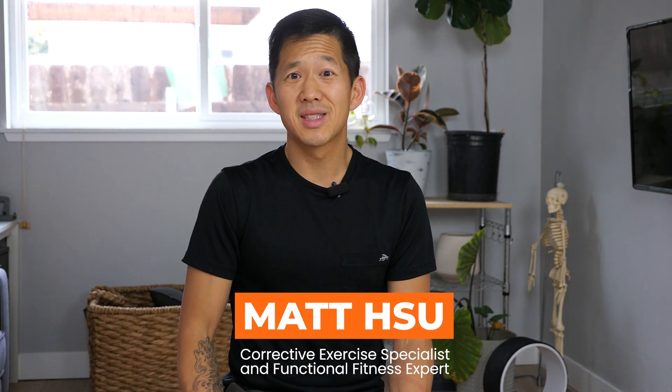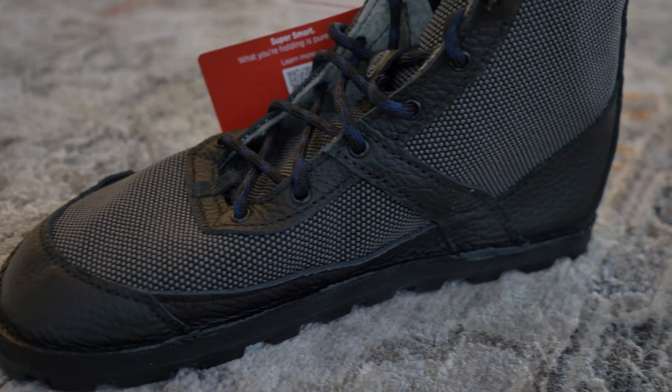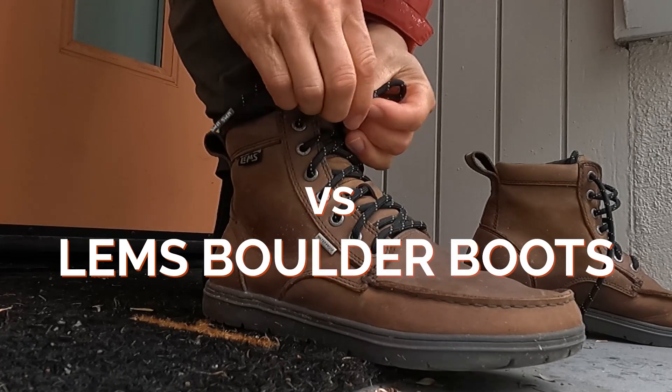In today's video we're gonna be looking at the Softstar Switchback boot. It's a minimalist boot with zero heel drop and a really grippy sole. I'm gonna talk about what I feel about these shoes and how they compare to the LEMS boulder boot, and how you can decide which one is gonna be a better choice for you.